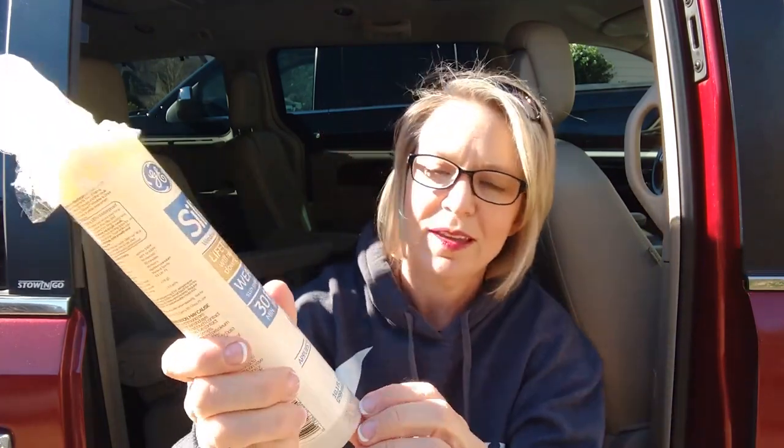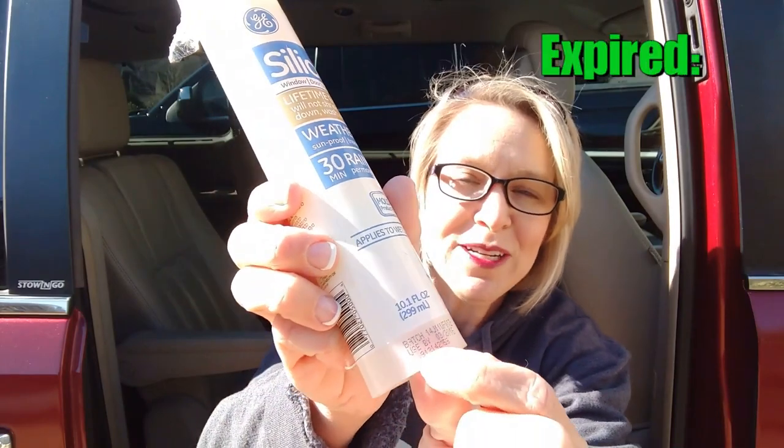So I kept reading, and I learned that caulk has an expiration date. This one is March 2016. So keep in mind that the longer you keep caulk around, the less effective it's gonna be.